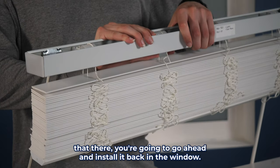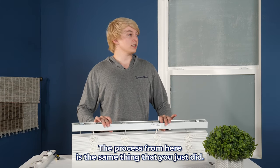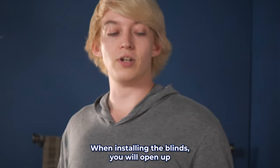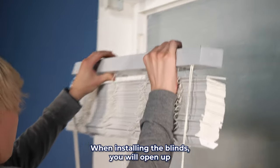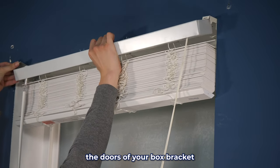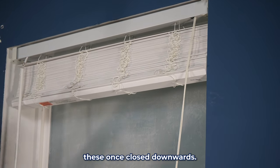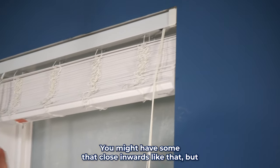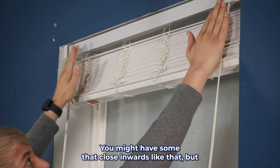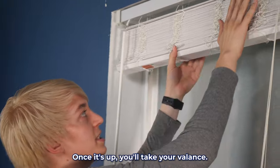Once you've got that there, you're good to go ahead and install it back in the window. The process from here is the same thing that you just did when installing the blinds. You will open up the doors of your box brackets, and just go ahead and slide it right on in. These ones close downwards — you might have some that close inwards — but you'll just want to get it locked into place so it's not going anywhere once it's up.